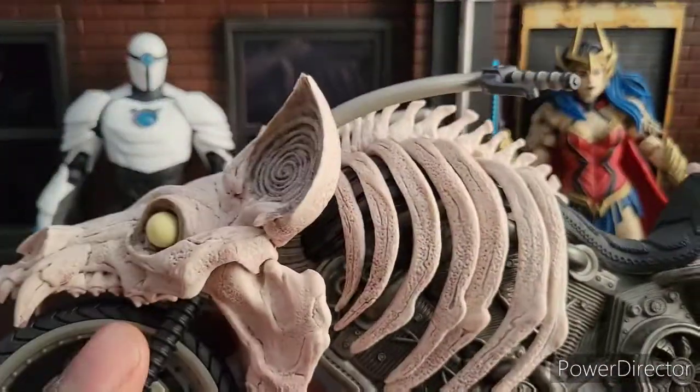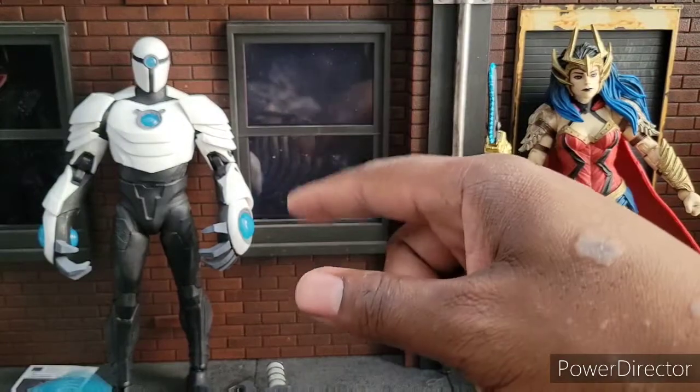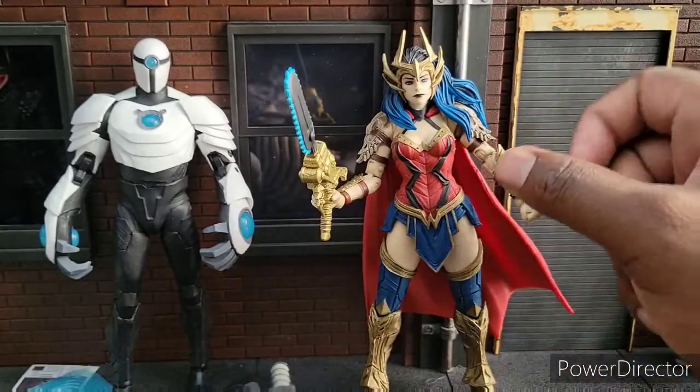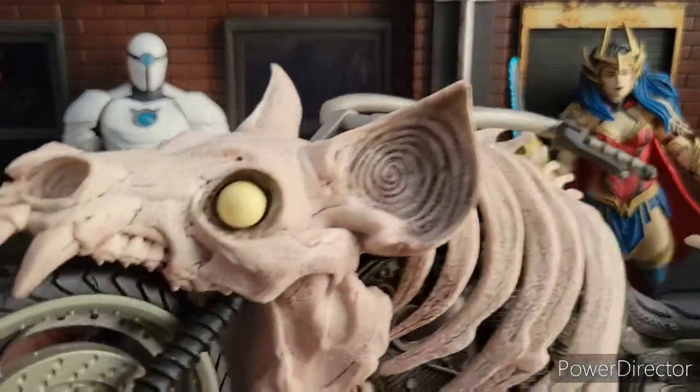Last but not least in this quick review: if I had to give a score out of 10 for the Shriek, he would be a 7.5, if not 8, for who he is. For the Death Metal Wonder Woman, I'm giving her a 9 — just about perfect. And then we're going to review the Bat Cycle real quick.